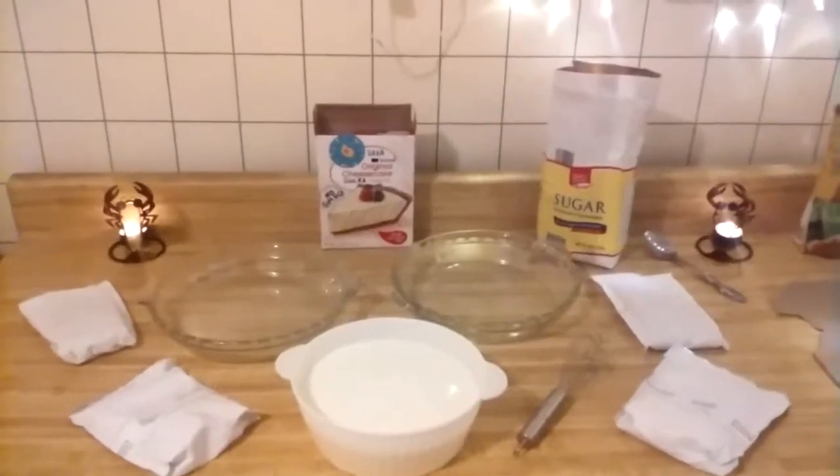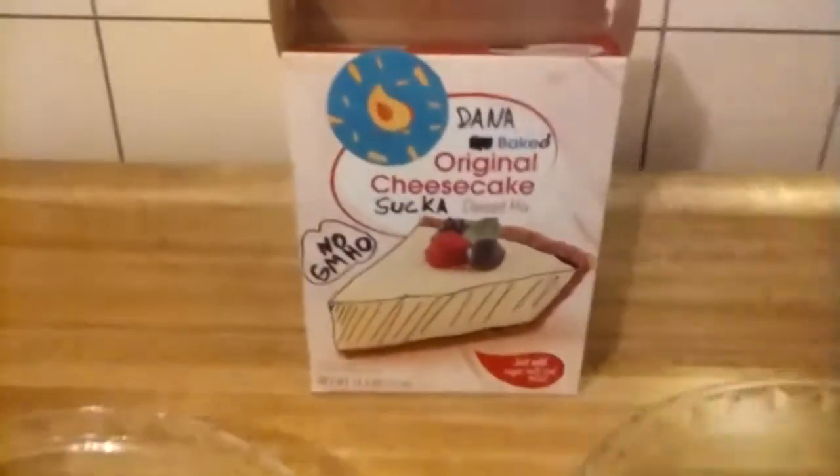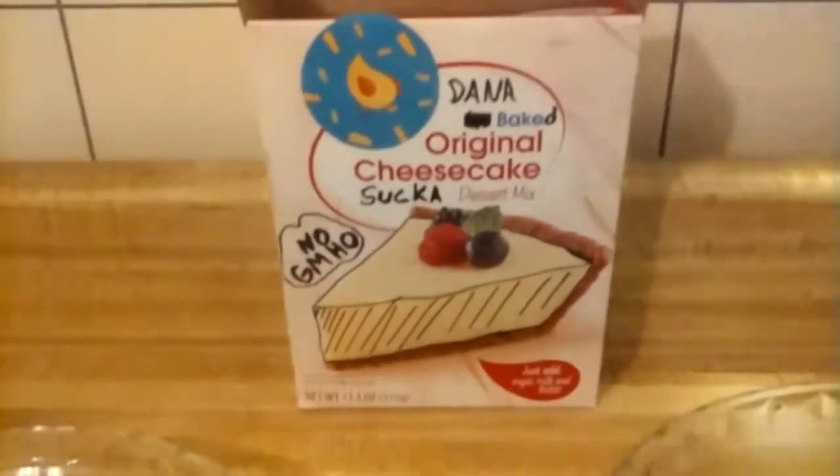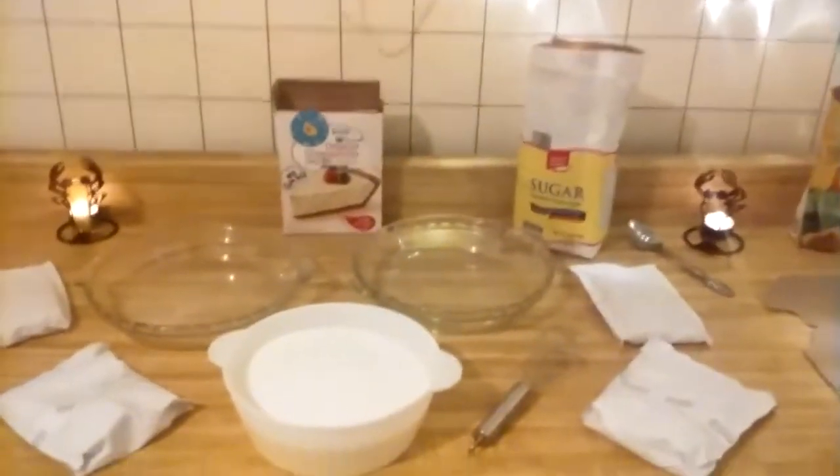Tonight on the menu we have Zdena baked original cheesecake sucker dessert mix with no GMO holes. So let's get to it — we're going to need...